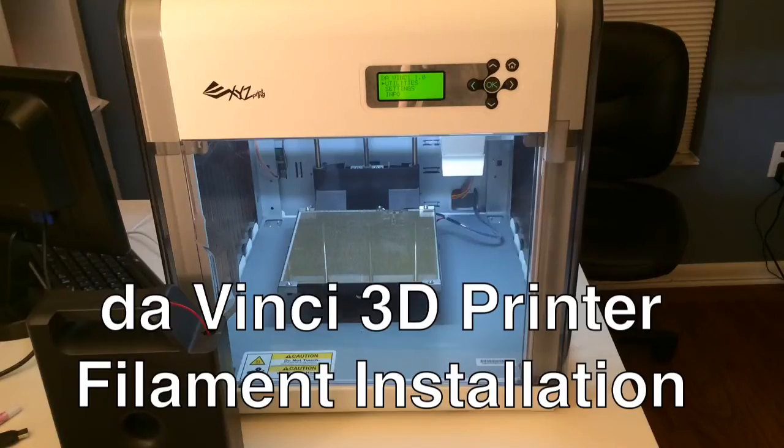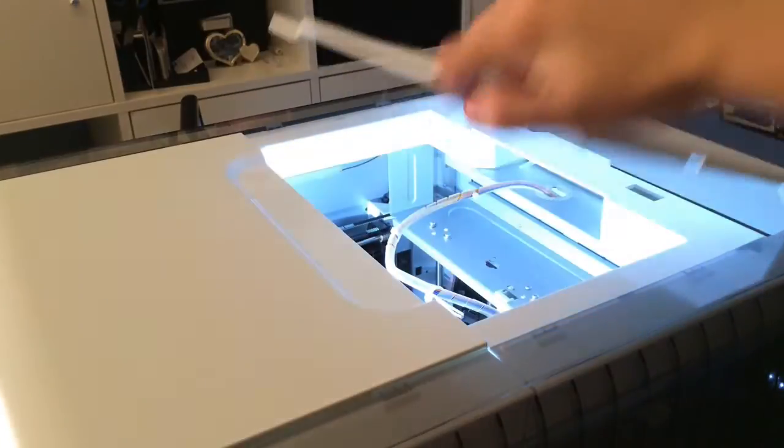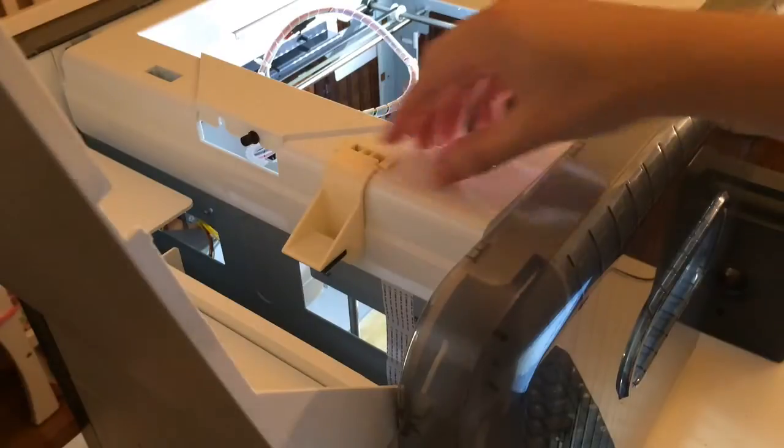In this video I'm going to show you how to install the filament. Open the cover. You want to remove this bracket.